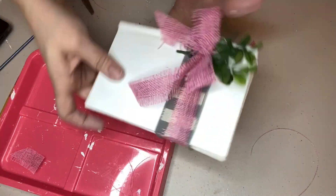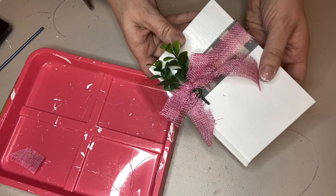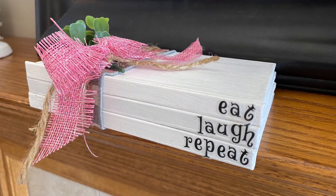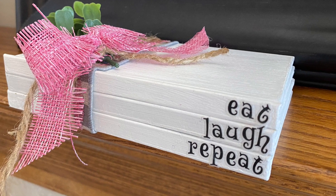I tucked a little boxwood sprig in behind the pink bow, and here's what it looks like all finished. Every time I go to Dollar Tree I look for the little mini books — they're not always there, but often are — so it's a good item to have in your stash to make for different holidays or events.